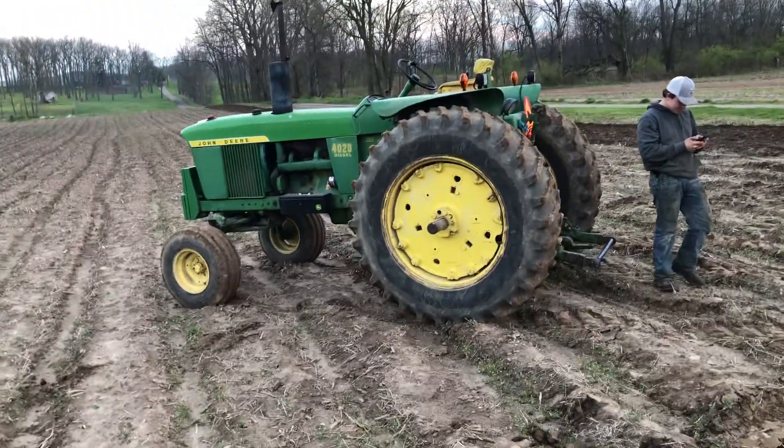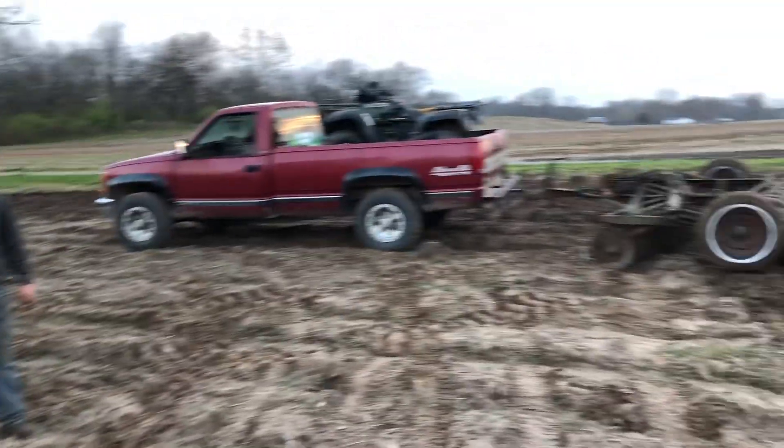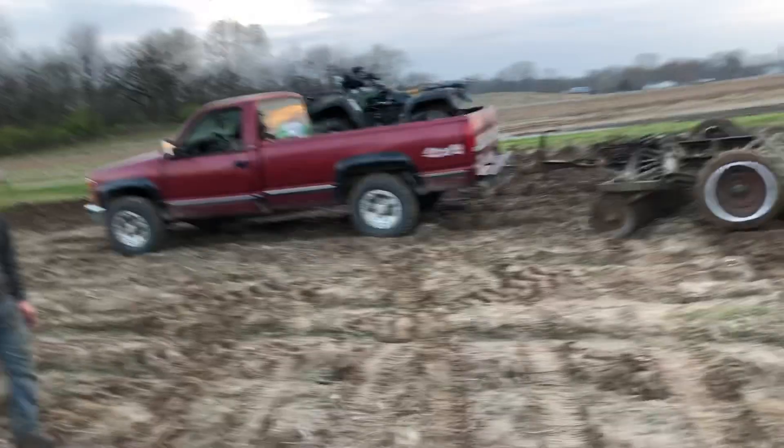Hey guys, we're working a little bit of this chisel plough ground. I started off just discing some windrows of corn fodder. I didn't get bailed, but my buddy stopped and he's wanting to work some ground. So we're gonna see what he can do.